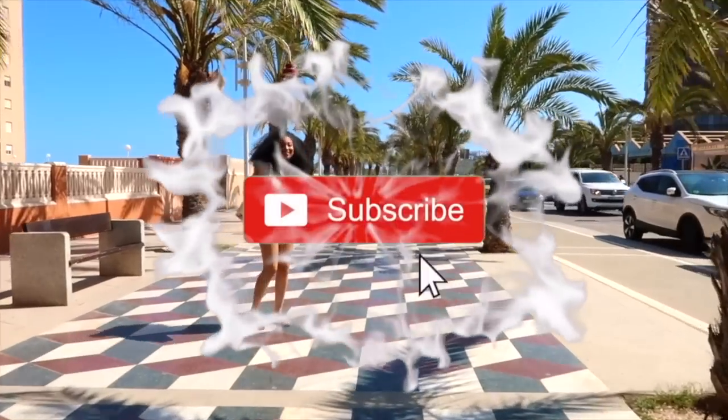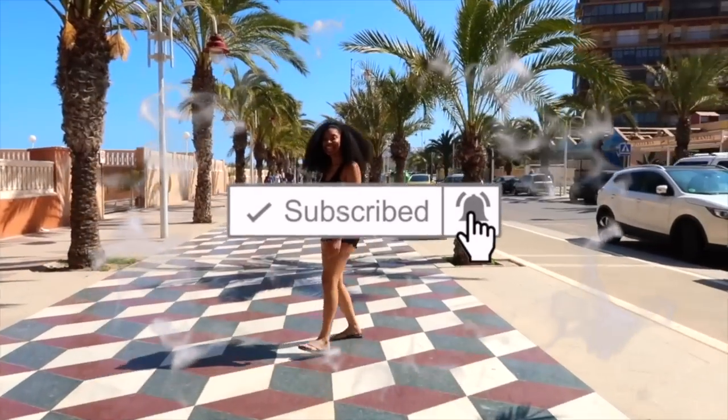Hi y'all! Today I'm going to apply flaxseed gel and aqua gel on my hair separately and make a comparison between the two. Before we get started, don't forget to subscribe and click the bell.